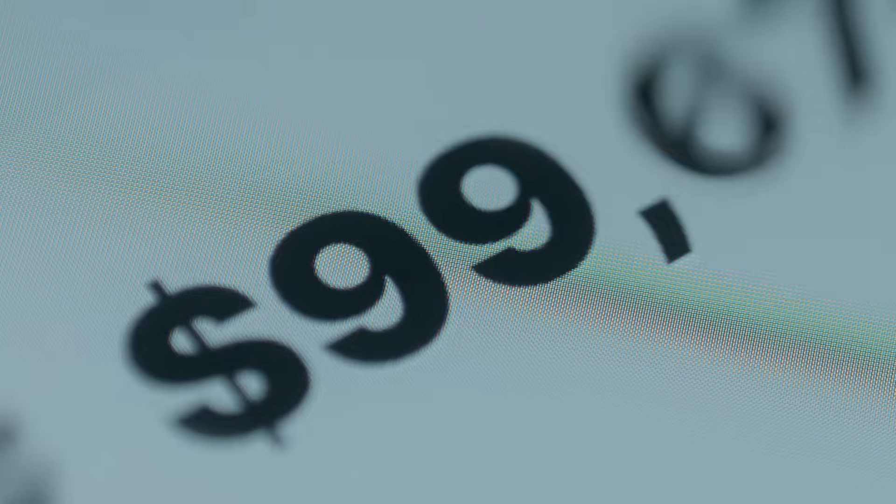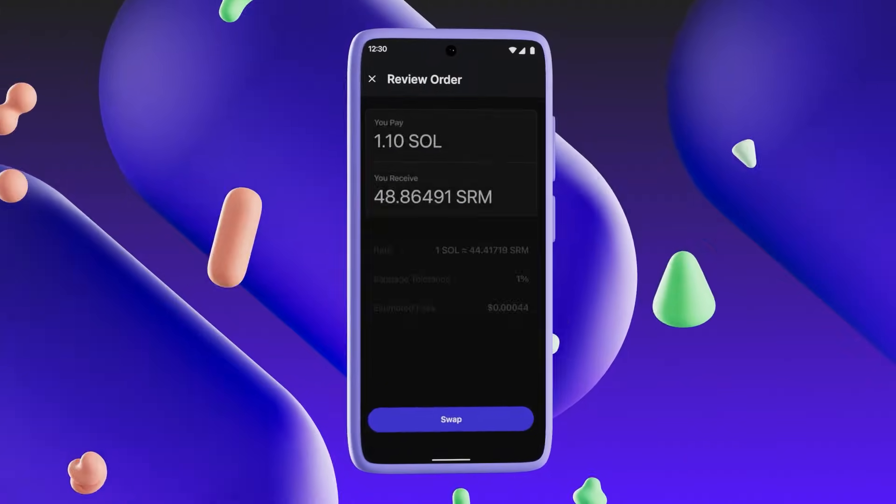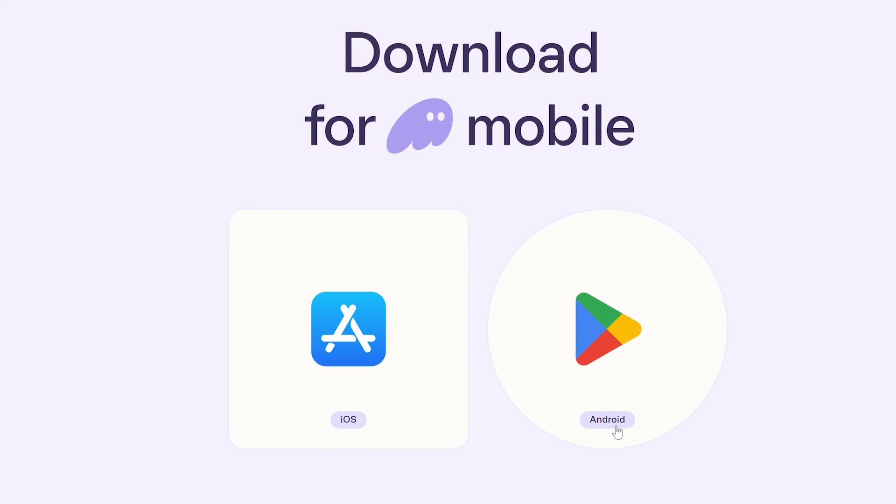If you're new to Solana and looking to optimize or get the best out of your trades, this guide is for you. I'll show you quick tips and tricks for buying and selling crypto on the Jupiter Exchange through Phantom Wallet. We're focusing on mobile for now, which is available on both iOS and Android, but the steps on desktop are pretty much the same, so let's get right into it.